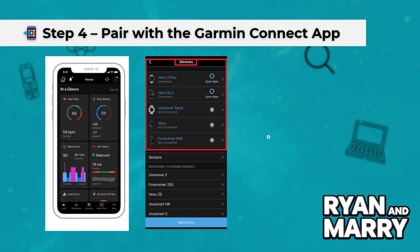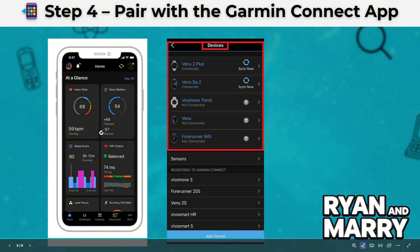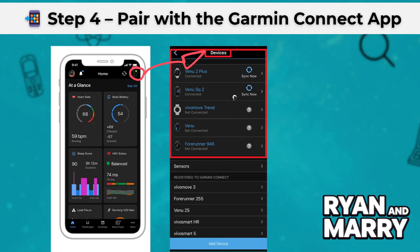Step 4: Pair with the Garmin Connect app. Open the Garmin Connect app on your iPhone. Sign in or create an account if you don't have one already. Tap on the menu, then choose Garmin Devices and then Add Device. The app will start searching — select your VivoActive 5 when it appears.